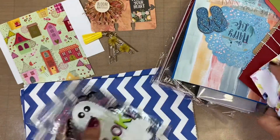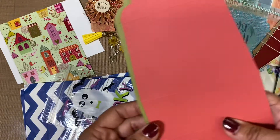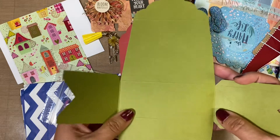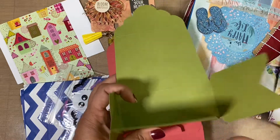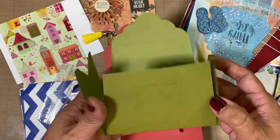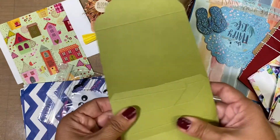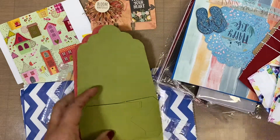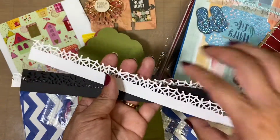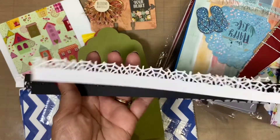And in that bag she had — oh, these are cool! Look at these — they close right here. It's a type of bag that closes like that, very cool. I've never seen a die like this. And then here are some borders — looks like they were probably punched, or she bought them like that. I love these, perfect for Halloween.